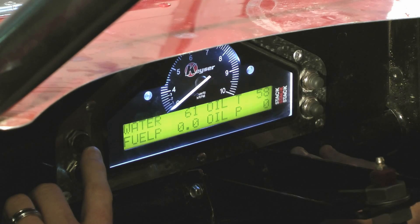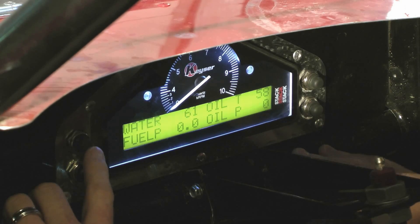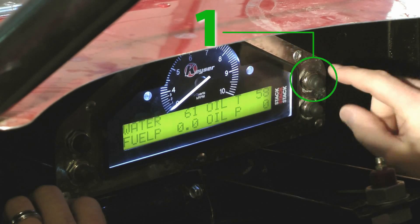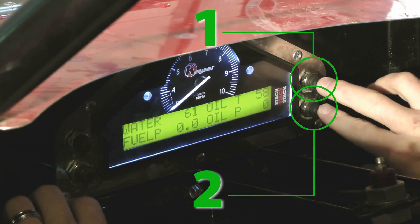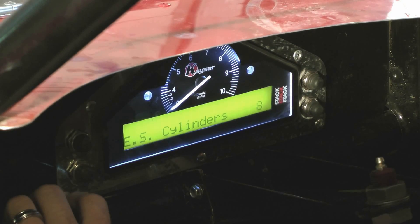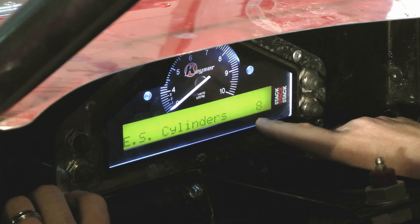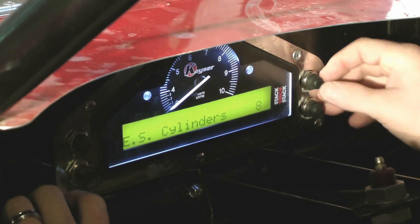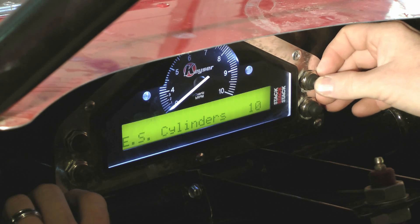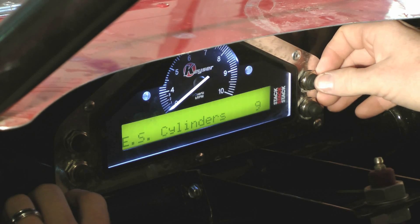When you first get your dash, you'll want to go through and set it up. To do that, press buttons one and two at the same time and just hold them. When you release them, it's going to give you a place to set how many cylinders you have — from one all the way through 16. You want to set it up for eight if you are using an eight-cylinder engine.